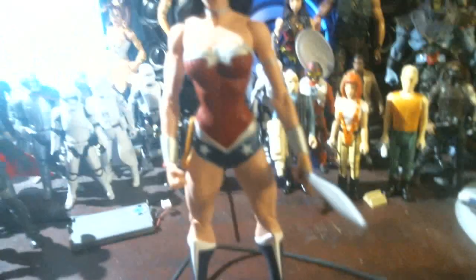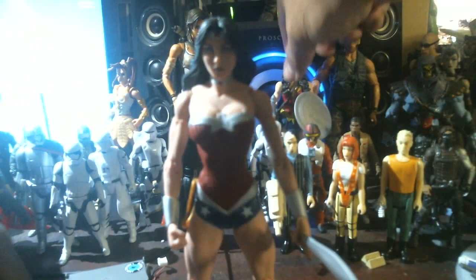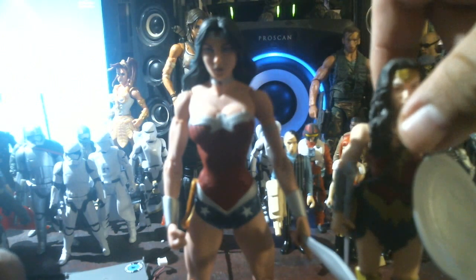Well, let's get this out of the way. How tall is she compared to any of the other ones? Look, here's the Gal Gadot ten-dollar Wonder Woman standing next to the $19.99 Wonder Woman. See the difference? Big difference.